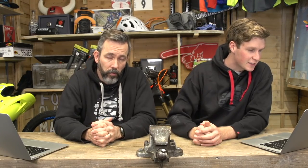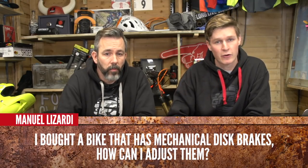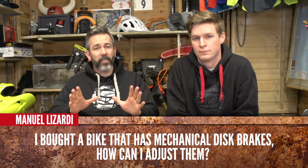Manuel Lazardi is asking: I bought a bike that has mechanical disc brakes — how can I adjust them? Mechanical discs aren't ever going to adjust quite as well as hydraulic discs because it's a cable, so you're going to get some stretch that will need readjustment over time. But you can still do some adjusting — center that disc brake, and once your cable has stretched a little bit, just play with those barrel adjusters on the lever itself to get it really dialed in and feeling solid. I actually still quite like the feel of mechanical disc brakes. Once you've played with those little barrels you can usually get it working nice and tight.